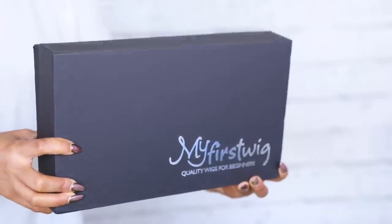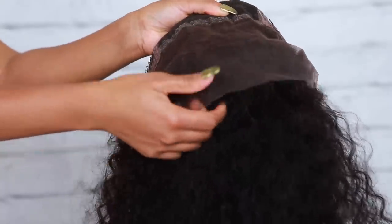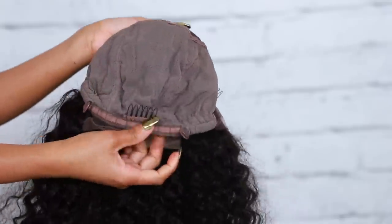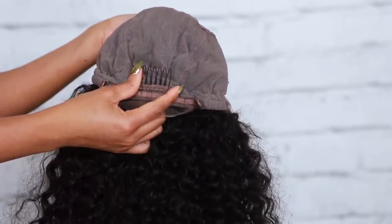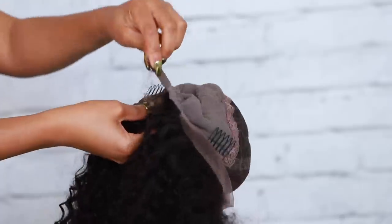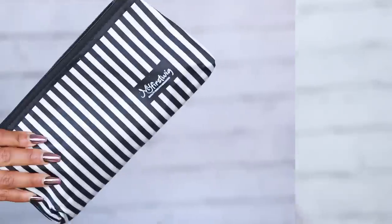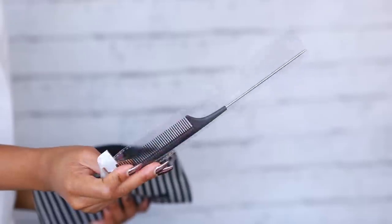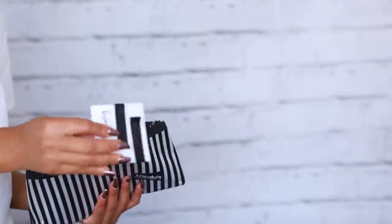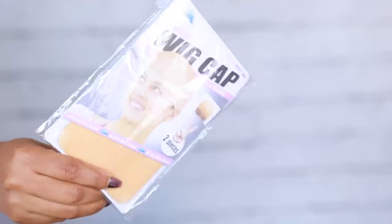These wigs are beginner friendly. This is what the packaging looks like — it is a lace front wig and the texture is curly hair. This is what the back looks like: you have three combs in the wig, one at the back and two on the sides, plus adjustment straps so the wig fits your head perfectly. My First Wigs also provides a fishtail comb, bobby pins, a hair pick, an elastic band, and two wig caps.